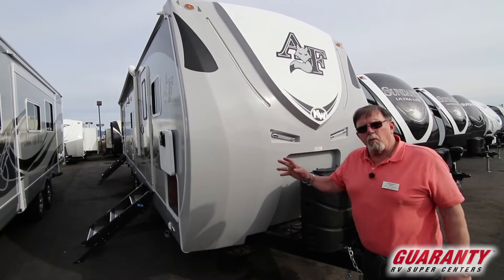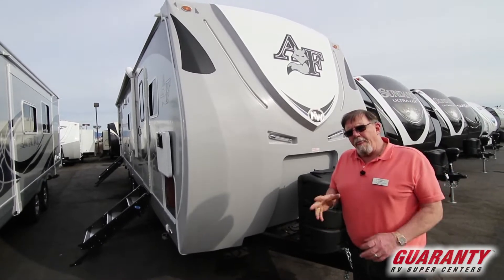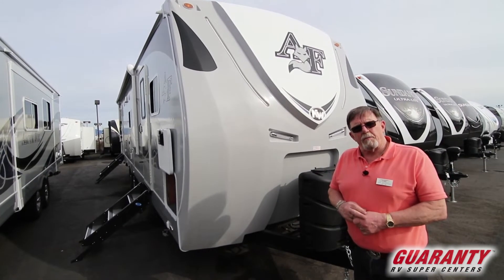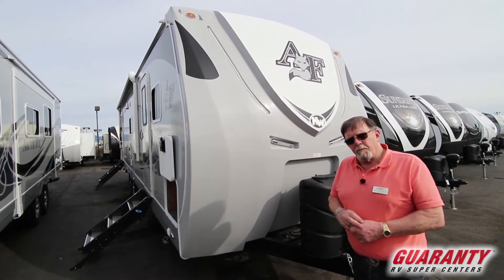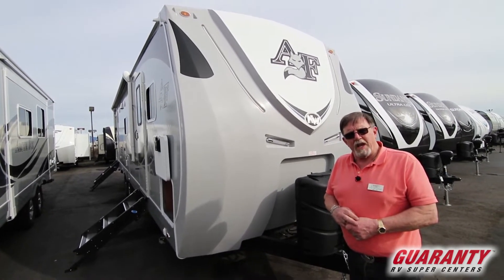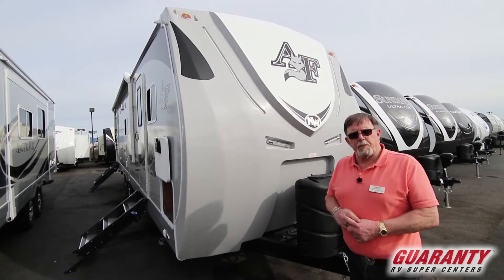We start with a frame that Northwood makes themselves. They not only make that frame, but they have a third party that verifies it's built to the correct specifications.